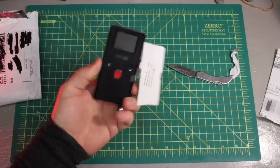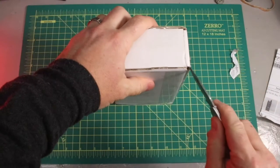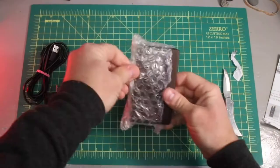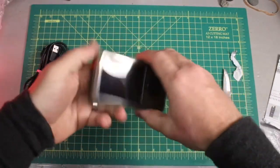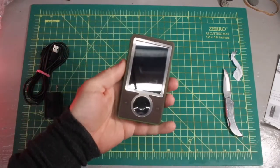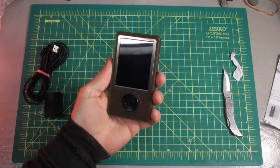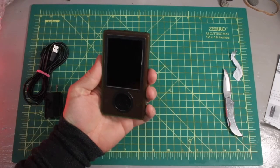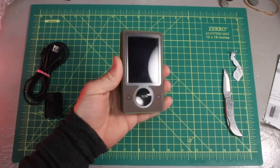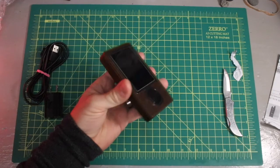It has an actual tripod mount on the bottom — awesome. Got another one here: this is a Zune. Look at that color — crazy brown. Who makes brown electronics anymore? This is gonna be hilarious. I can't wait to take a look at the Zune; I've got a couple more Zunes coming too.